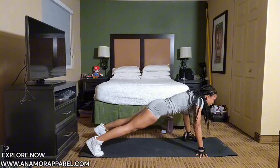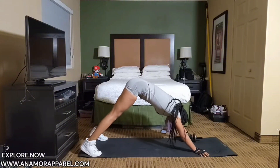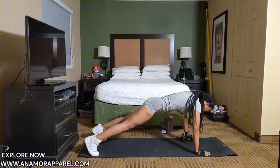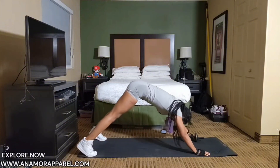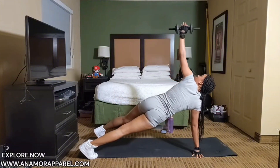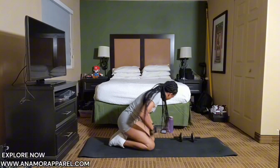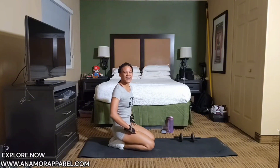Five more — twenty-one, twenty-two, twenty-three, twenty-four, twenty-five. Good job, y'all.